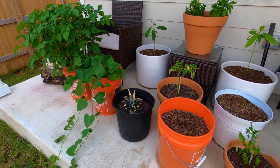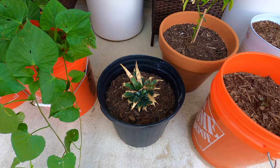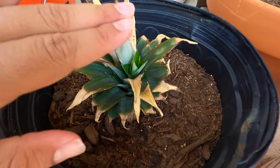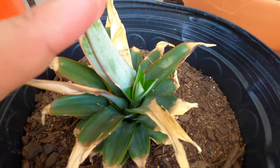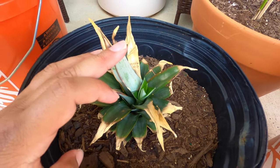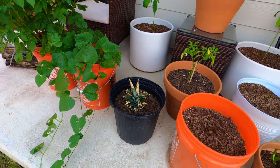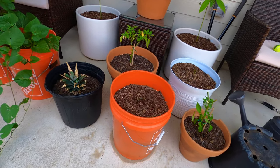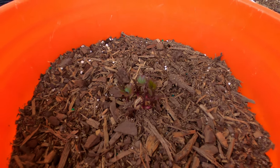Speaking of tropical plants, I have this pineapple plant which I thought was dead — it's a little green but mostly browning. Today I discovered that it died and is regrowing a new pineapple pup from its dead crown, which I thought was super cool. I have a whole bunch of pineapple crowns inside and I'm going to get new containers for them and bring them outside — which is also why I'm going to have to build more space for containers, because our patio is getting really full.